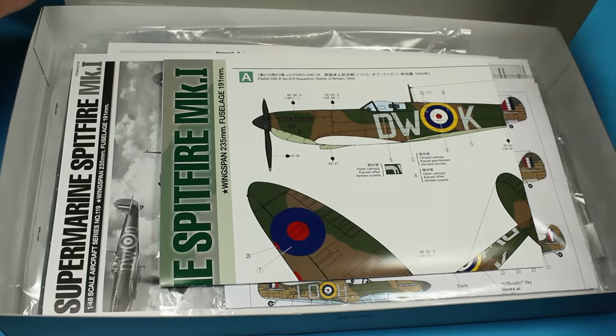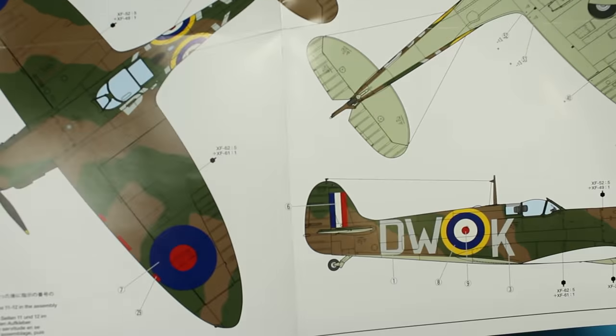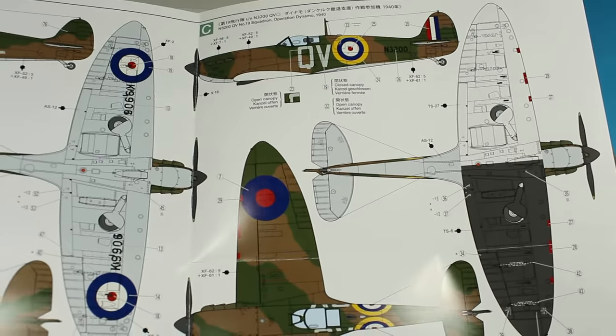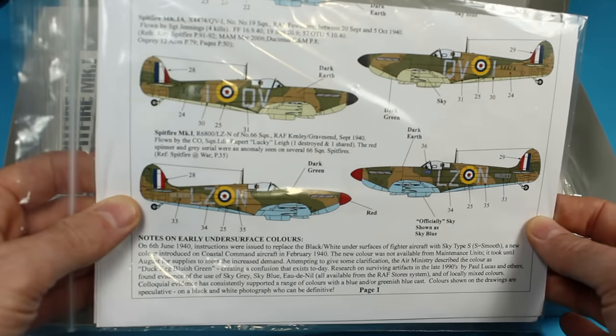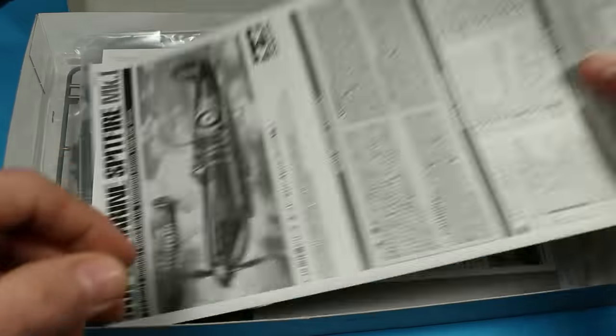Welcome back to the channel. Here we are with the Tamiya Spitfire Mark I-A, which is a new release and a very nice kit. Let's show you the markings we get in the box — I'm not using those. I'm using the Extra Decal set and we're going to do LZN, blue underside, red nose comb — a bit different.